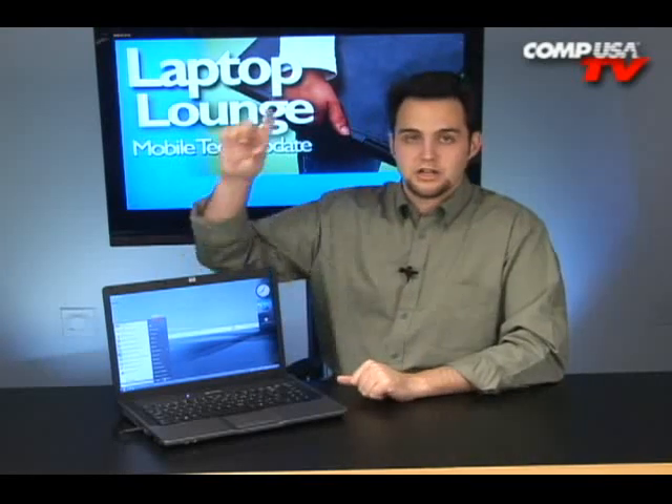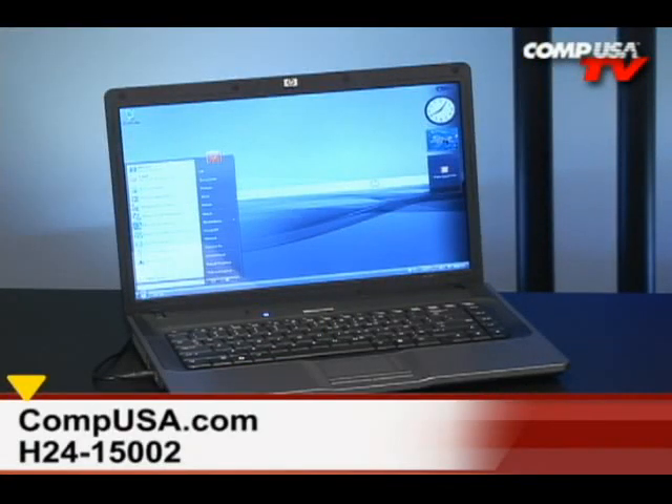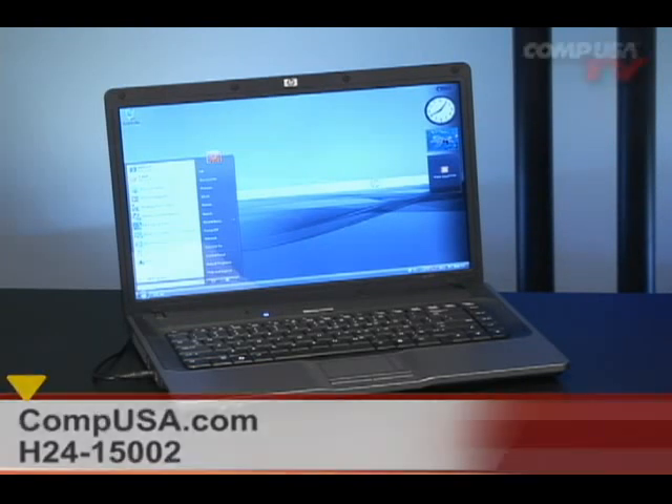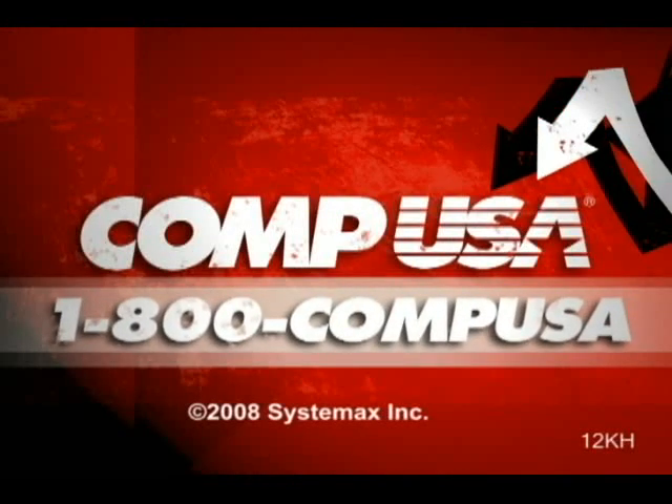If you guys have any questions, go ahead and click on Q&A at the top of the page and I'll hop in there to help you out. For more information on the HP 530, go to CompUSA.com and type H24-15002 into the search box, or you can give us a call 24 hours a day, 7 days a week at 1-800-COMPUSA.